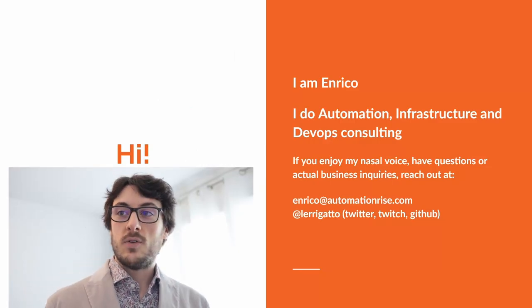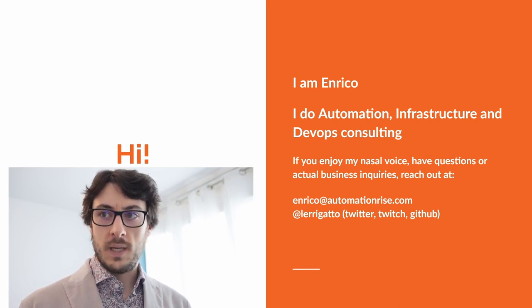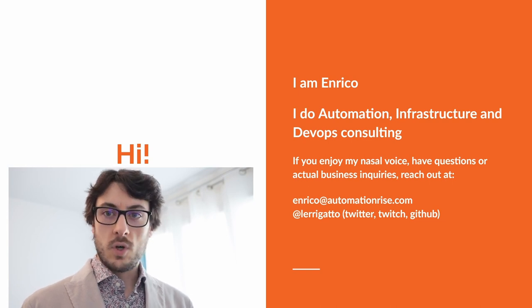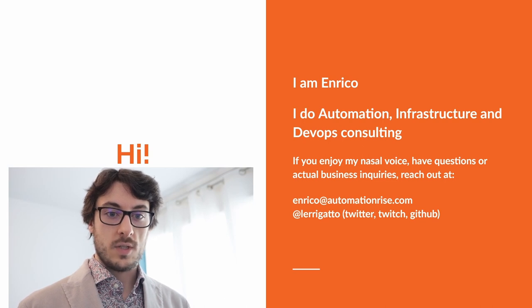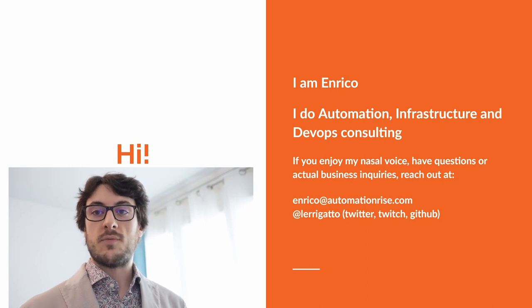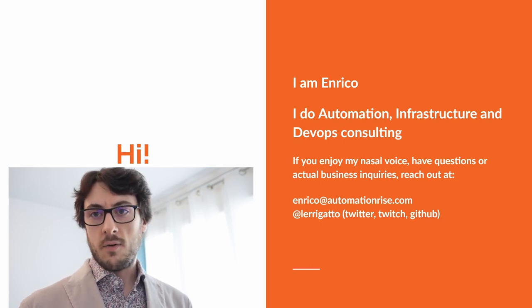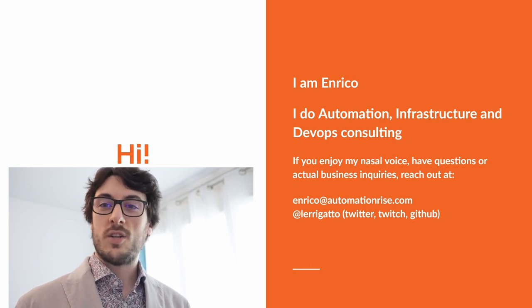I'm Enrico. I do automation, infrastructure and DevOps consulting and you can reach out to me through my email or on the internet. I'm on Twitter, GitHub and Twitch. Most of the work I'm showing you, I tried to do it live in streaming, which was helpful to time-box the time I allocated to this project — more or less about five to ten hours per week. So in the end, it was not a lot of time.